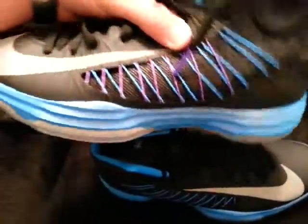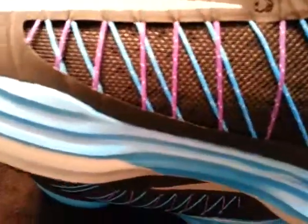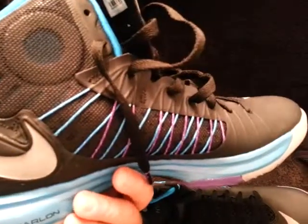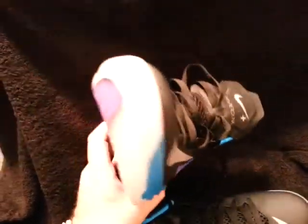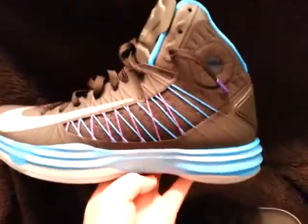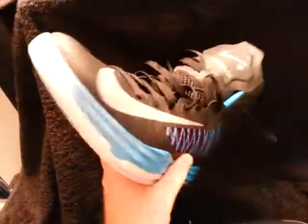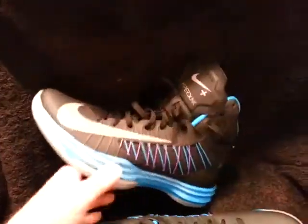Just look at these things — they're sweet. I love them, they're so damn comfortable, but I think I want to go with the volts. That's the only thing. So if I don't sell them in a couple of days, you guys can hit me up, PayPal me, we can do it as a gift, and I can ship these to you. You can hit me up on eBay.